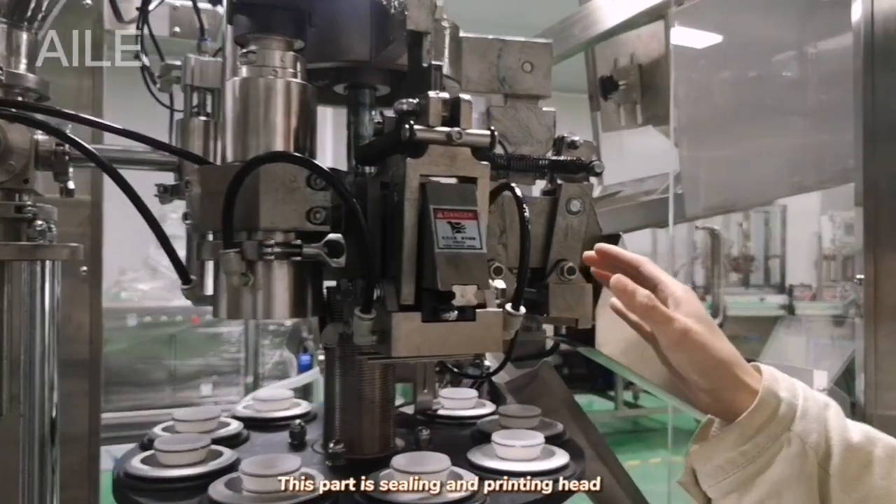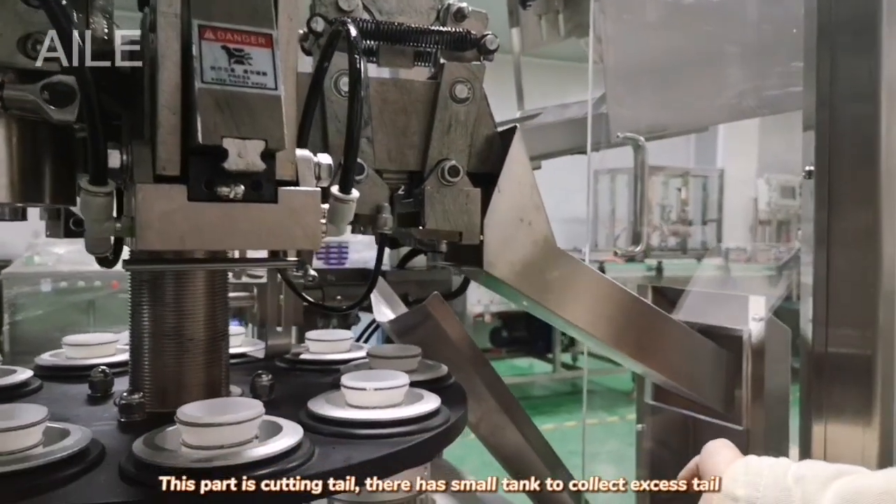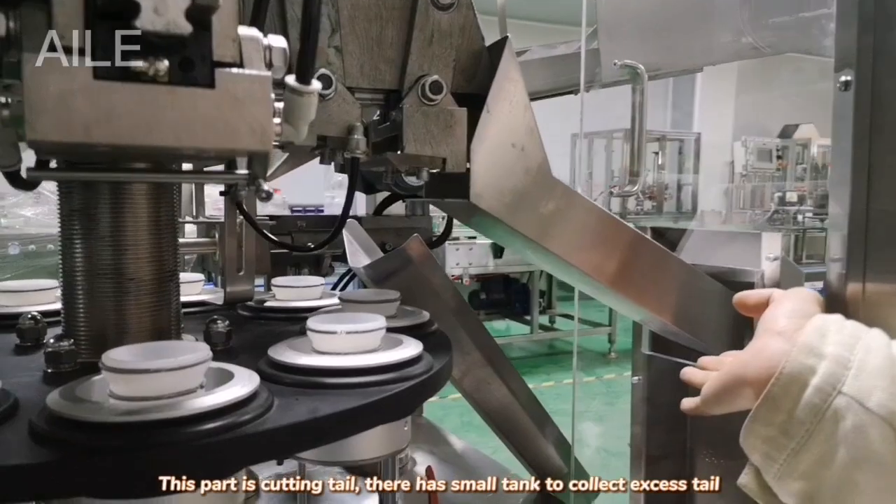This part is filling and printing. This part is cutting the tails. Here it has a small tail to connect its tail.